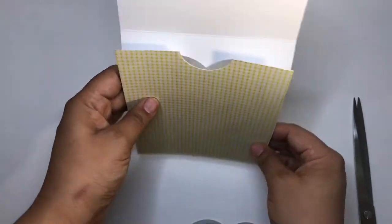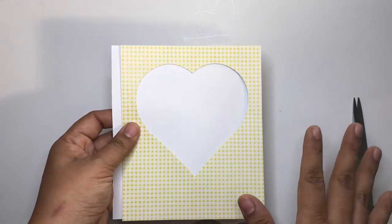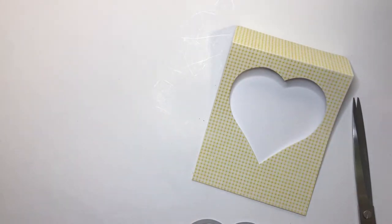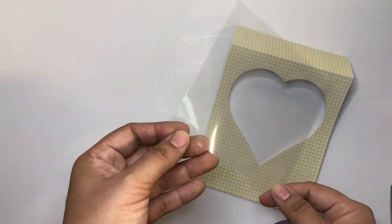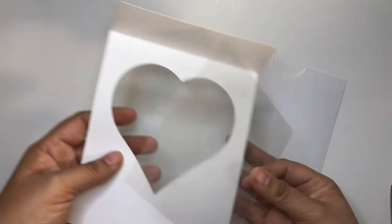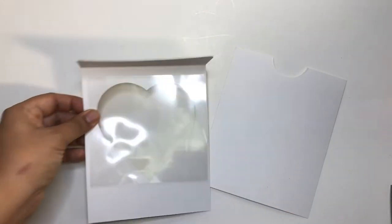I'm going to sew the edges, but before that I'll add some acetate — actually a laminator sheet — behind the heart window. I run it through my laminator, cut out a square, and glue it there. The laminator sheet looks like acetate but has a slight film to it; it's not 100% clear. I'll adhere it to the back of this piece right here.